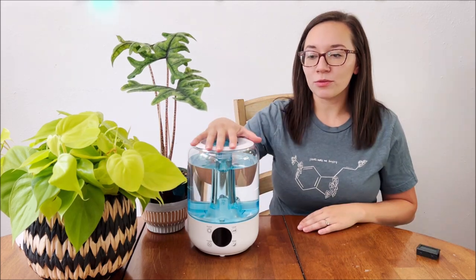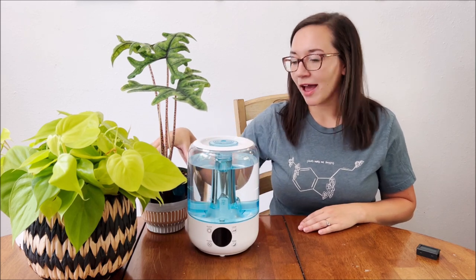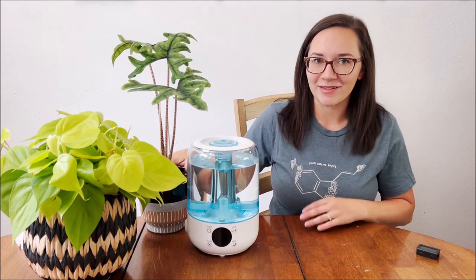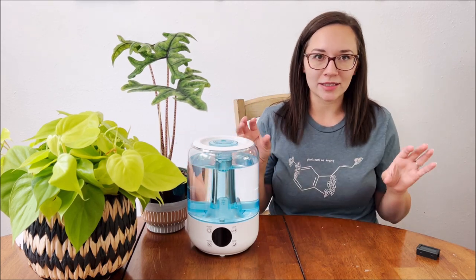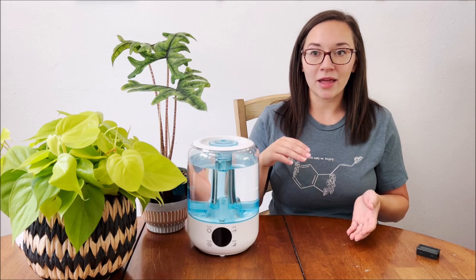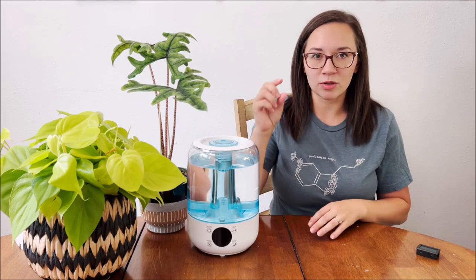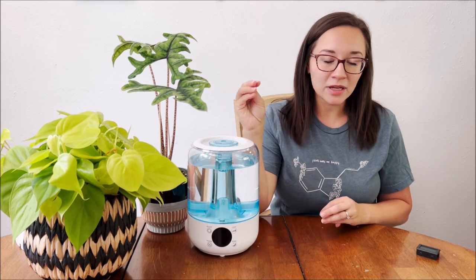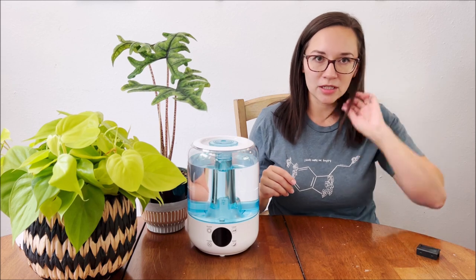For me, I love alocasias, and they definitely need a little bit of extra humidity. You have two options — these will be listed in the description. When you're choosing a humidifier, you'll see the terms cool mist or warm mist, and I wanted to go through those and describe the difference.